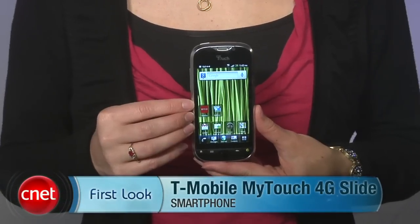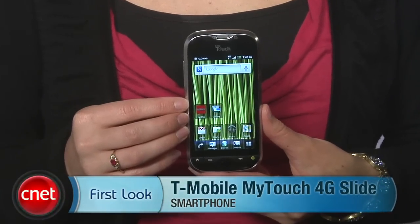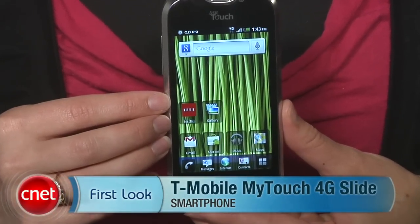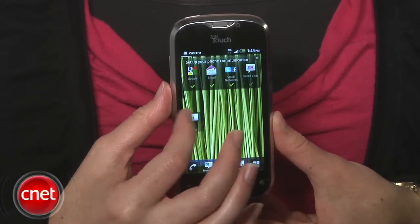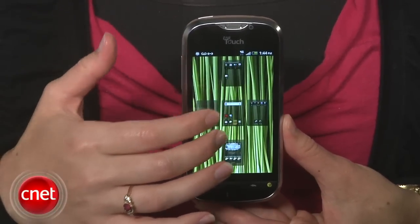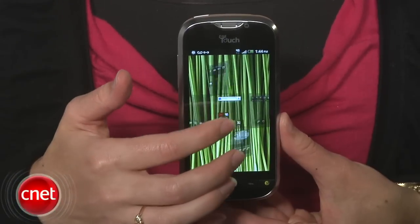Hey everyone, I'm Jessica Dahlcourt for CNET taking a first look today at the T-Mobile MyTouch 4G Slide. You could call it the successor to the MyTouch 3G Slide, but it's much, much more advanced than that because there's 4G, a dual-core 1.2 gigahertz Qualcomm Snapdragon processor, and Android 2.3 Gingerbread all on board.